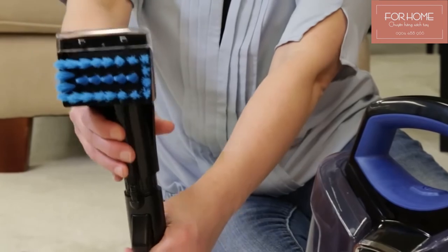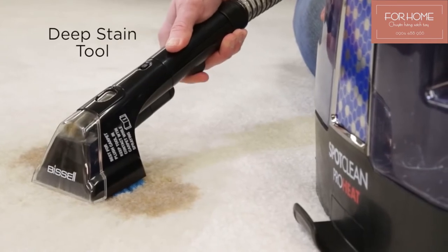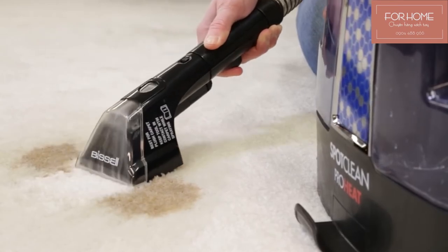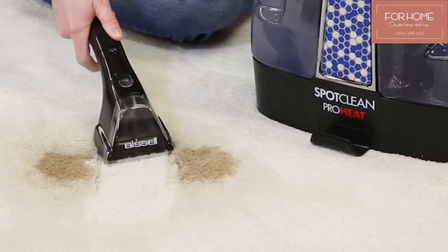To clean with the deep stain tool, attach it to the hand-held cleaning hose. Set the tool directly on top of the carpet before pulling the spray trigger to inject formula deep into the carpet fibers. To lift the stain away, apply downward pressure on the tool and pull it toward you. Watch as powerful suction removes dirt and solution. Repeat as necessary.